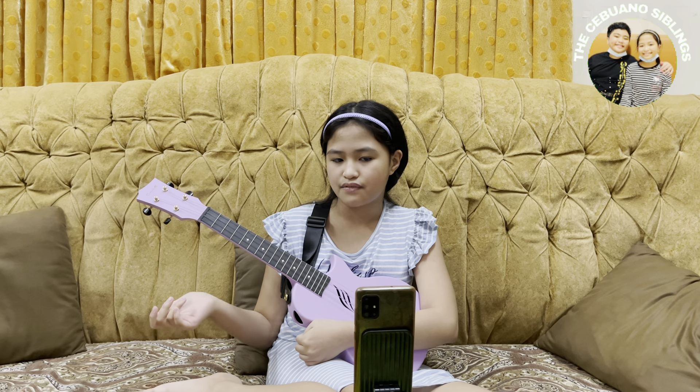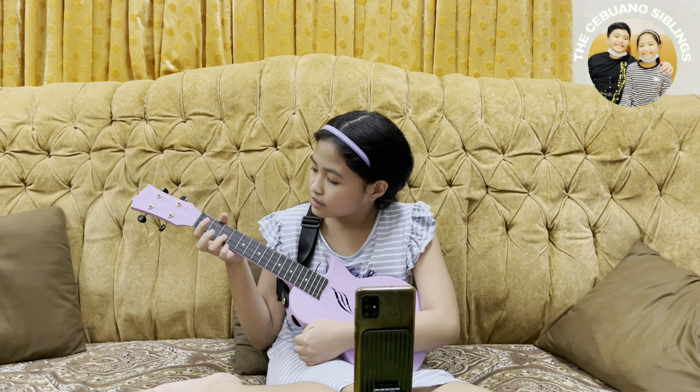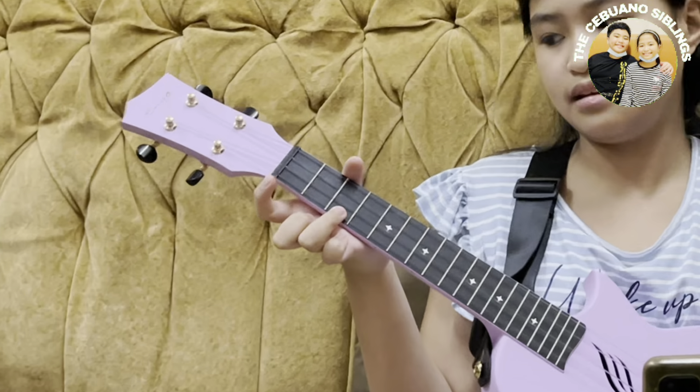The second chord I'll be teaching you is A minor. Use your middle finger and put it on the fourth string, second fret.